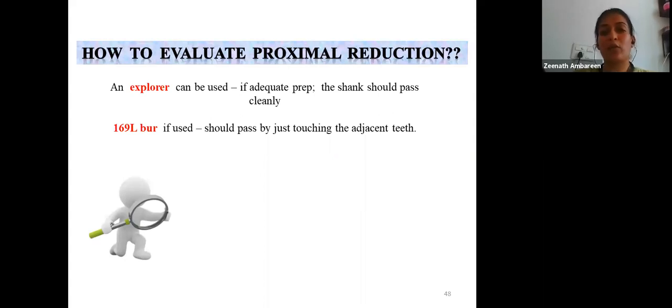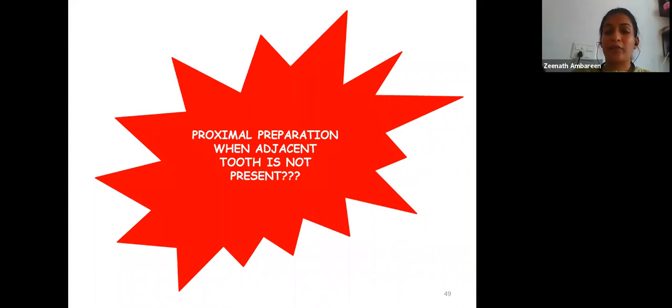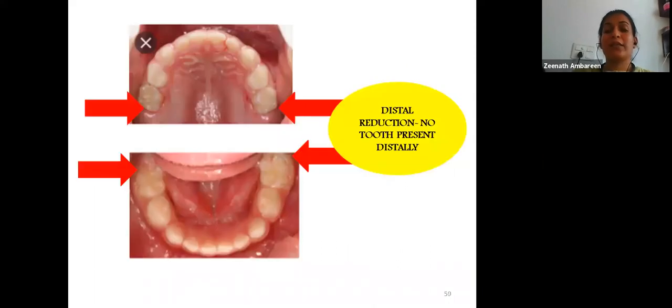Proximal reduction is evaluated with an explorer that should pass easily around the prepared tooth; a bur should pass just touching the adjacent teeth with no proximal ledge. Even when there is no adjacent distal tooth — such as in children with exclusive primary dentition where the first permanent molar has not erupted — distal proximal preparation must still be done. Failure to do so results in selection of an oversized crown, which can later hamper eruption of the first permanent molar.